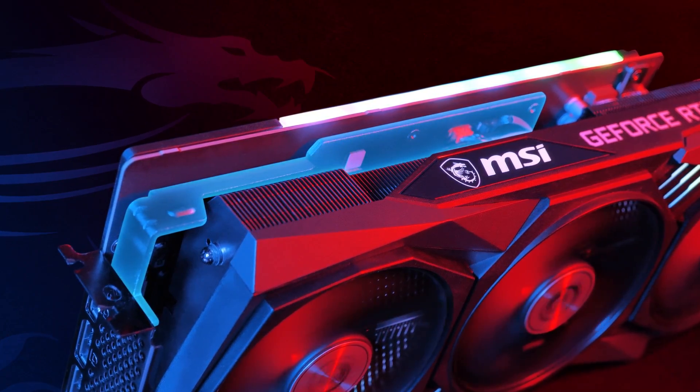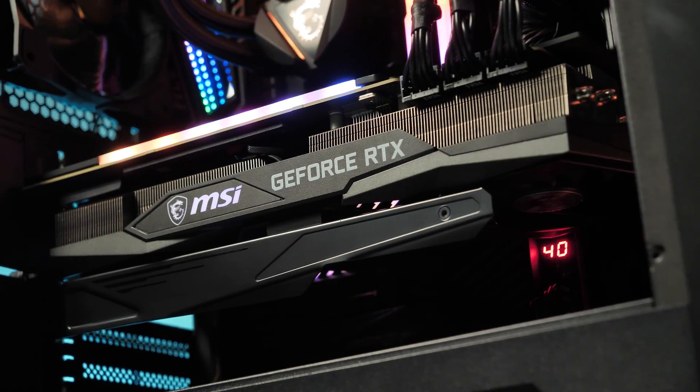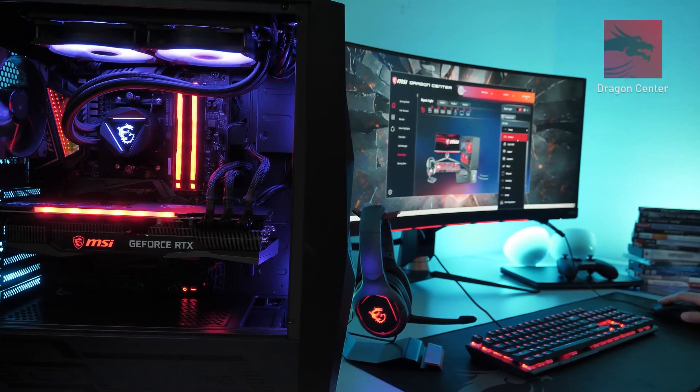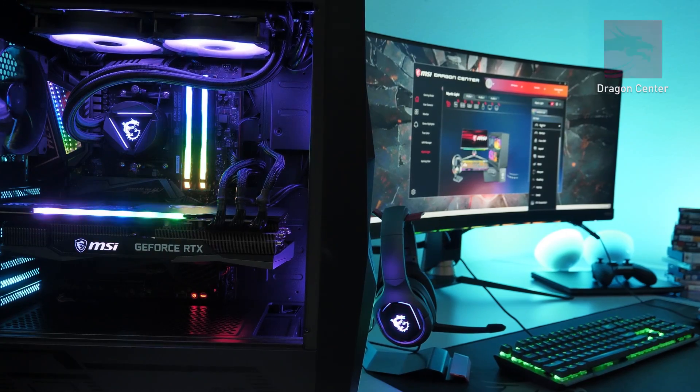Both of these backplates are well-built to cool the backside of the graphics card. The metal anti-bending strap and the bundled support bracket make sure your card is properly reinforced, even during transportation. With the MSI Dragon Center software, you can take full control of your graphics card and its Mystic Light RGB lighting.